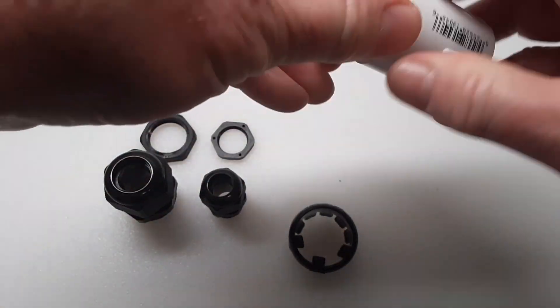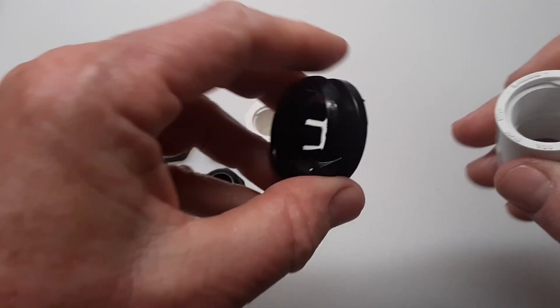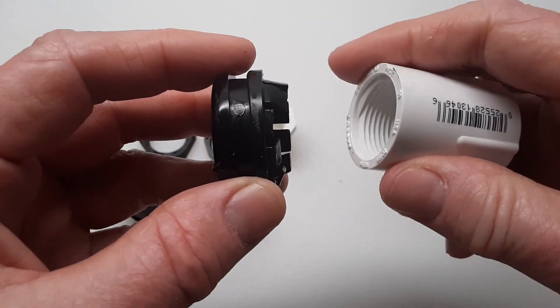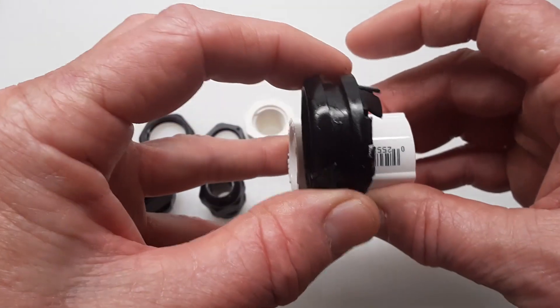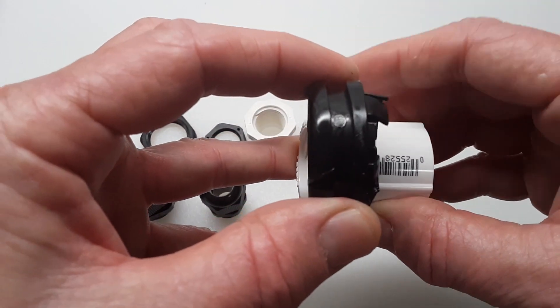So, taking this apart, what you're going to do is heat this up with a heat gun. You don't want to melt it, but you want to make it pliable and soft, and then you're going to slide it over this end here on the threaded side so it lines up about like this so you can use it for this project.